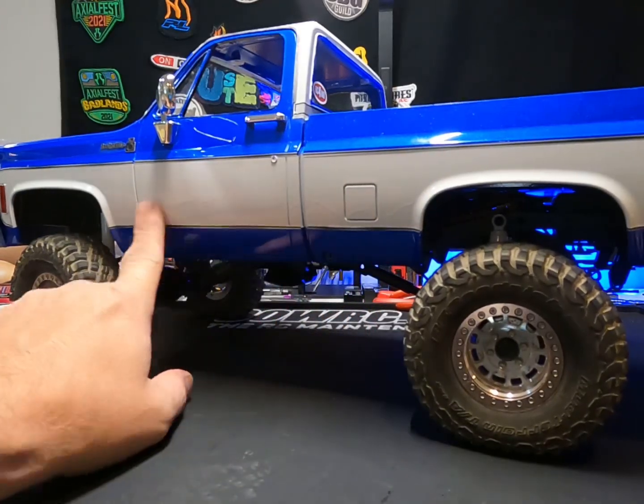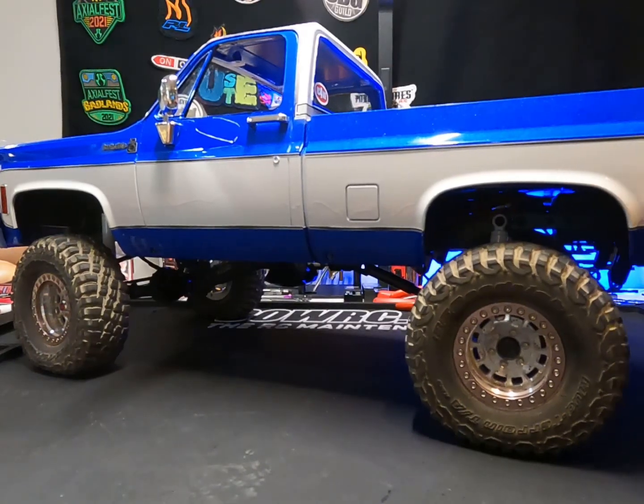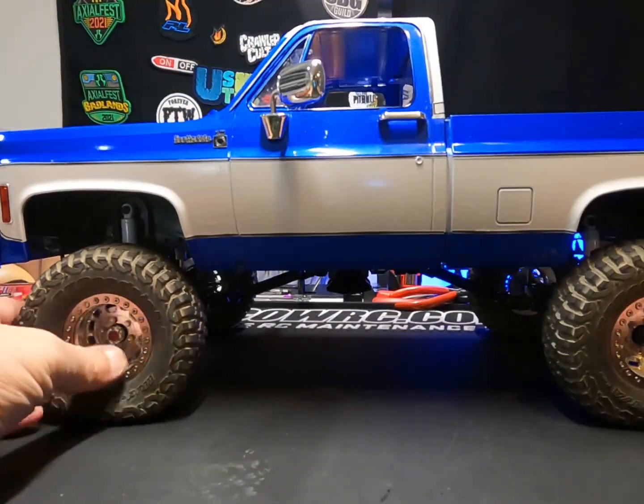I got a couple of runs I've got to sand out once the clear coat cures for a day or two, and I'll polish that out. But yeah, it's turned out a really, really good-looking truck.